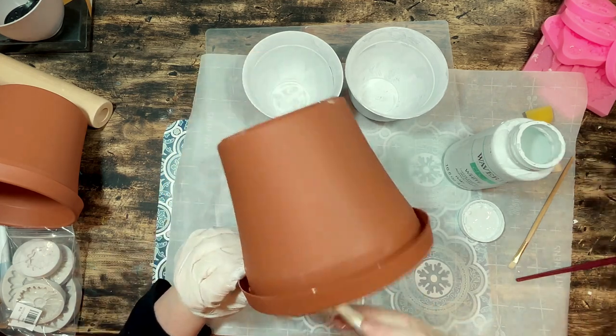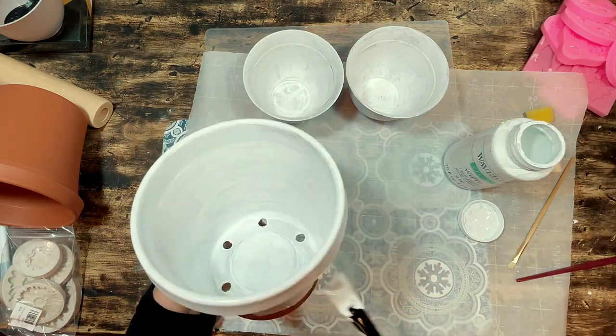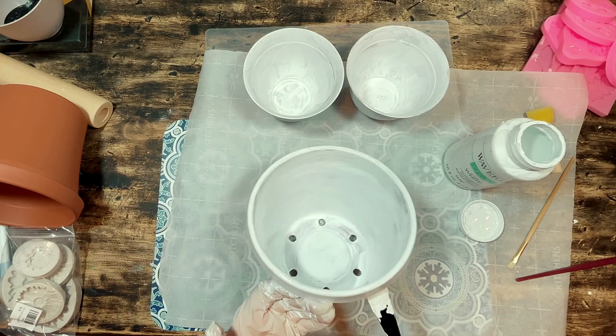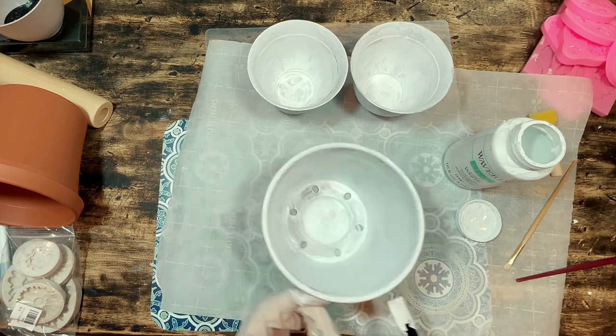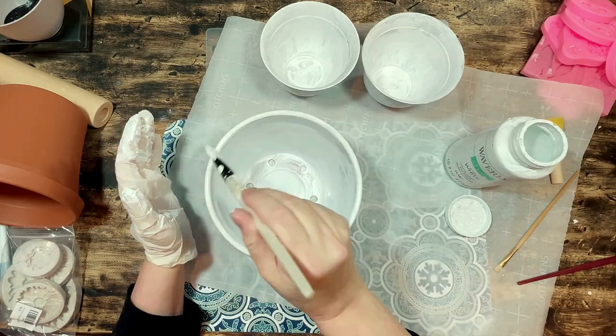I painted the entire pot starting on the inside and making my way out to the outside of the pot. I ended up doing two to three coats on the outside to really cover up that clay color and I wasn't worried about covering up the inside of the pot since you really won't be seeing that at all.